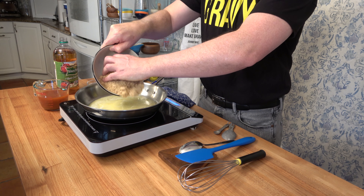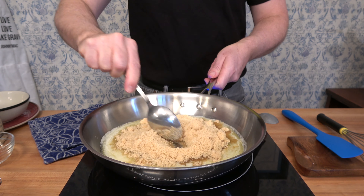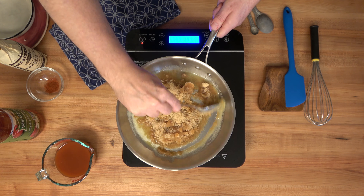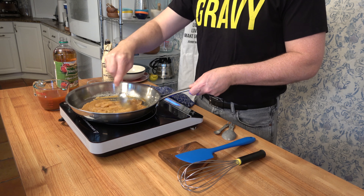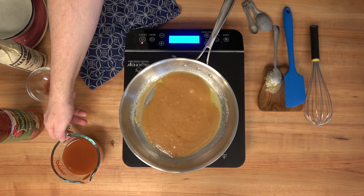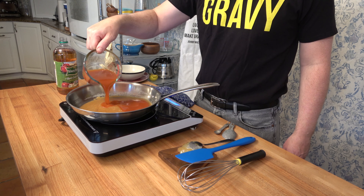After the butter is melted, grab one cup or 175 grams of light brown sugar. Take a spoon or a spatula and start to mix that brown sugar into the melted butter. We're still over medium heat. The goal here is to kind of incorporate that brown sugar and let it melt into that butter. The sugar is going to be a pasty consistency — it's not going to fully dissolve.